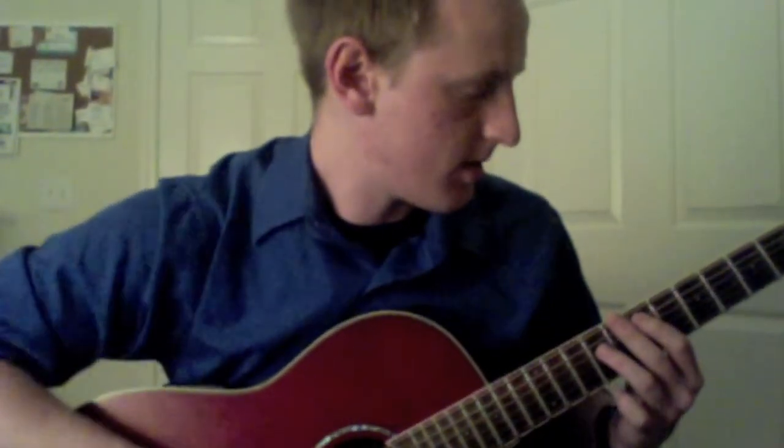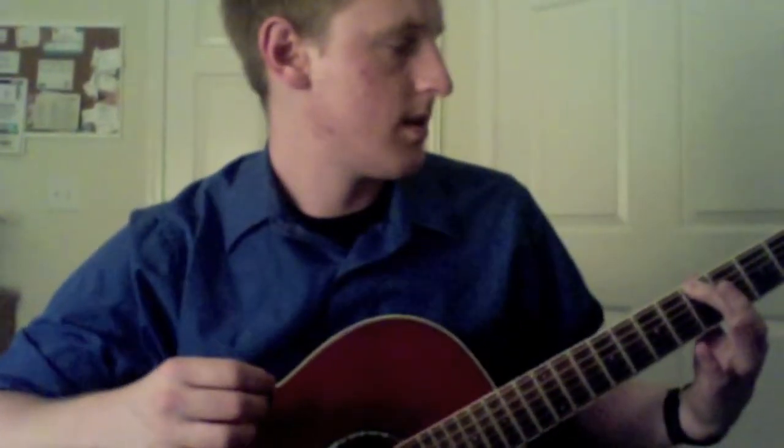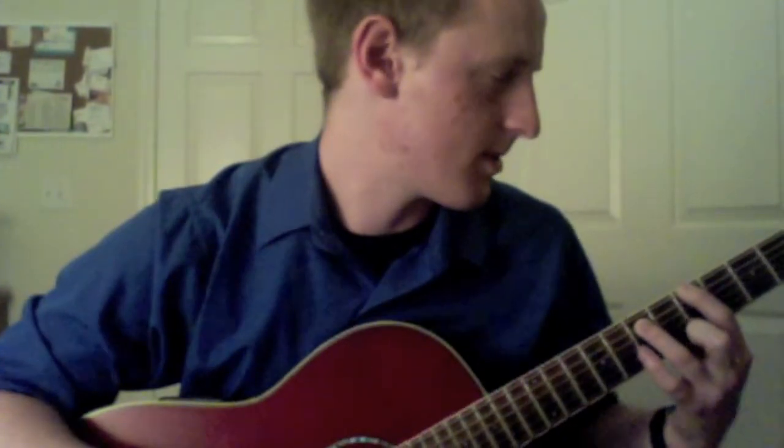Then you're going to drop down into the next part. You use your index finger on the low E string 5th fret, strike that, hammer on with your 3rd finger onto the 7th fret on the low E string. And then use your index finger on the A string 5th fret. That's fast — that's a triplet. And then putting it all together, after you play that 3 times, you're going to put your index finger on the low E string 5th fret and your 3rd finger on the A string 7th fret, then slide that shape down to the 3rd fret.